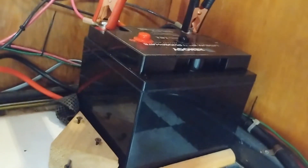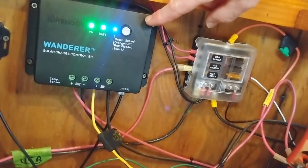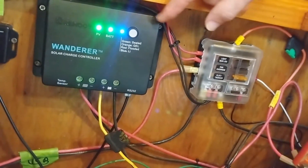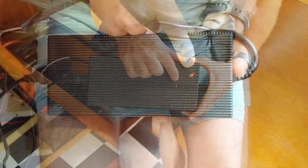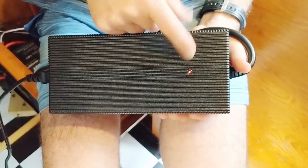What's cool is that you can actually use the same Bluetooth module through your charge controller to get information on your charge status through the Renogy app on your smartphone. Or you can use the simple LED indicator light on the charger unit itself — red means it's still charging and green means it's done.